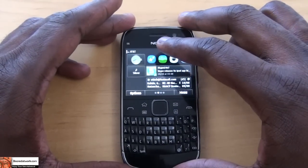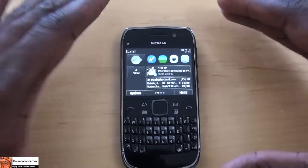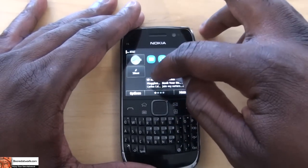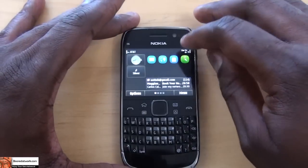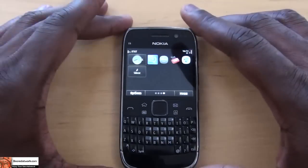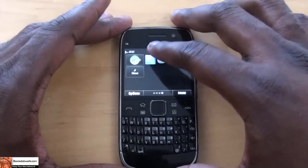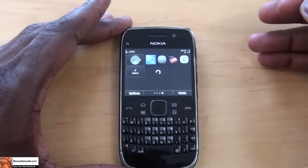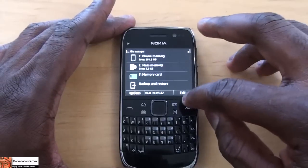Nokia is well known for integrating email quite effectively. Since the E6 is a business-styled smartphone, you can connect to almost any email type — be it Gmail, Hotmail, or even your company's email servers. Nokia also has the communicator feature, which is great for business customers where companies can have their own IM feature within their home server, which you can use directly off your Nokia device. You also have a file manager so you can manage your file system within your phone, as well as backup and restore things.